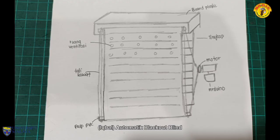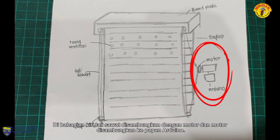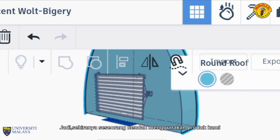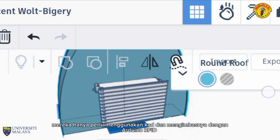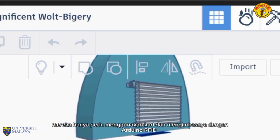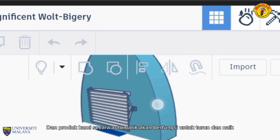Automatic Blackout Blinds. In our product, we have 4 gears and 2 combo belts, which are placed on the left and right side. On the left side, the combo belt will be connected with a motor and the motor will be connected with the motherboard Arduino. If someone wants to use our product, they just have to use the card and scan it with Arduino RFID. Then, our product will automatically go down and up.